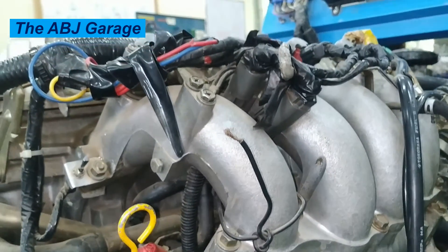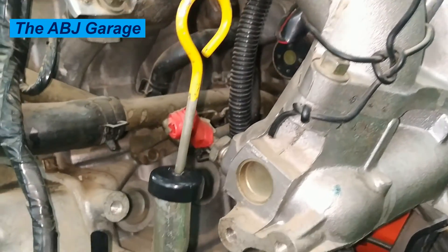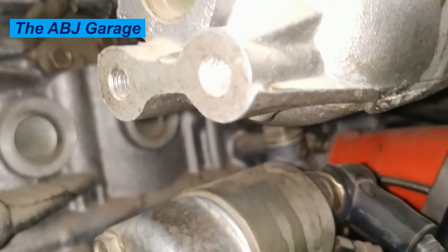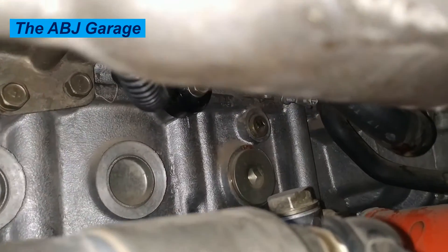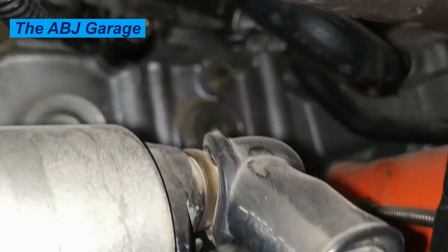Common trouble codes for knock sensor malfunction include P0325, P0327, and P0332. Sometimes using cheap gasoline causes detonation and triggers the engine control module to wrongly diagnose the knock sensor, sending a false malfunction message via the check engine light.